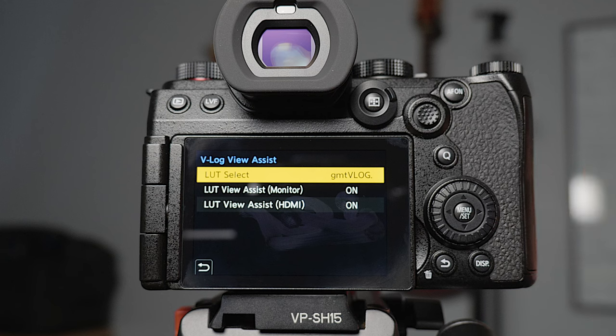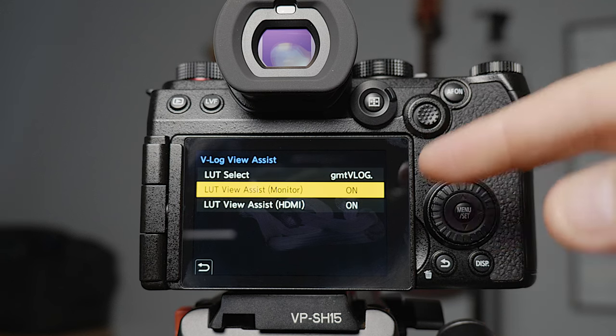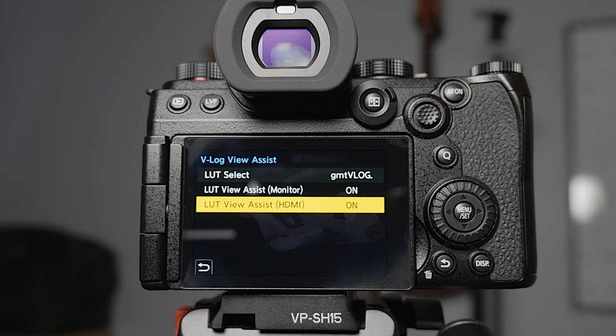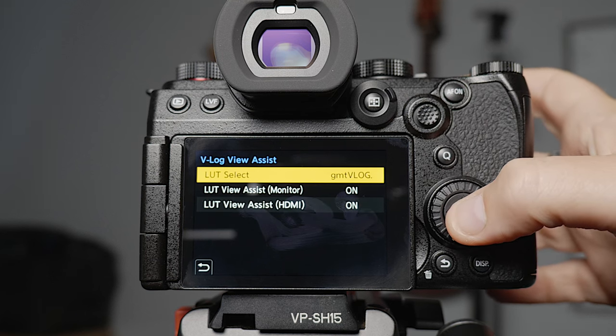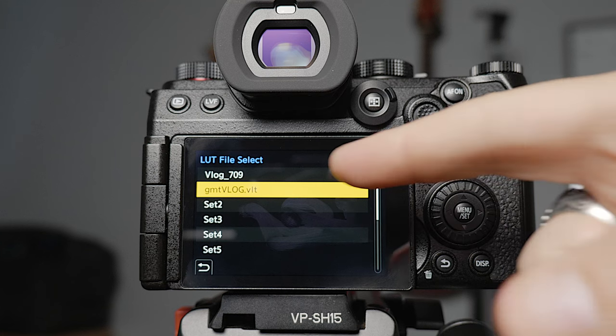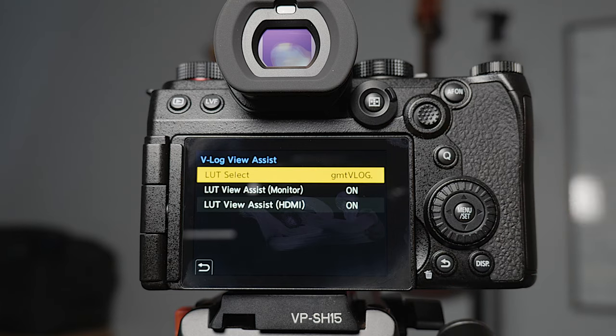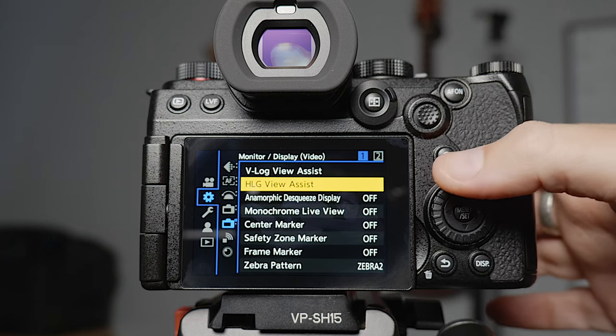V-Log view assist goes back to the LUT library I showed you before. If it's turned on for the monitor it views on this monitor, and if it's turned on for HDMI it views on the connected monitor. This LUT assist allows you to use the monitoring LUT to see how your footage is going to look once it's graded, but it won't bake it into the footage. This camera has the ability to bake LUTs into the footage now, but for me that takes flexibility away in post. Being able to view it in a Rec.709 colour space when you're actually shooting is super handy.